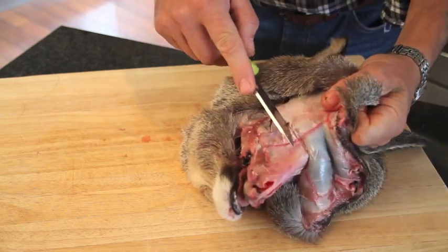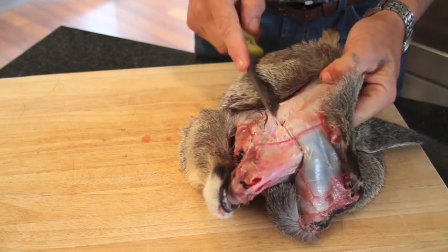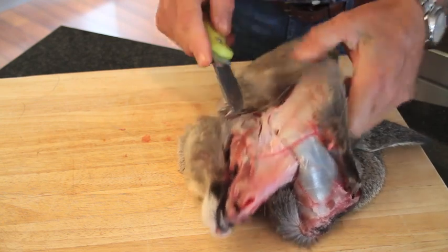And then when you come to the eye socket, follow the eye socket round.